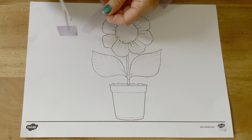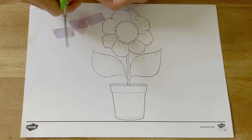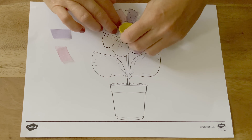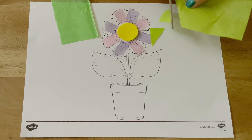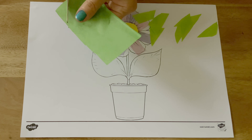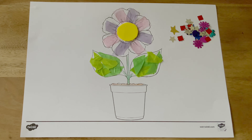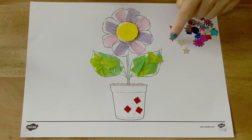Instead of colouring the picture, children could use collage materials to decorate it. You can ask children: what do you think will work well for the petals? What do you think would be best for the leaves? Perhaps allow children to decide for themselves which types of collage materials they would like to use for the different parts.